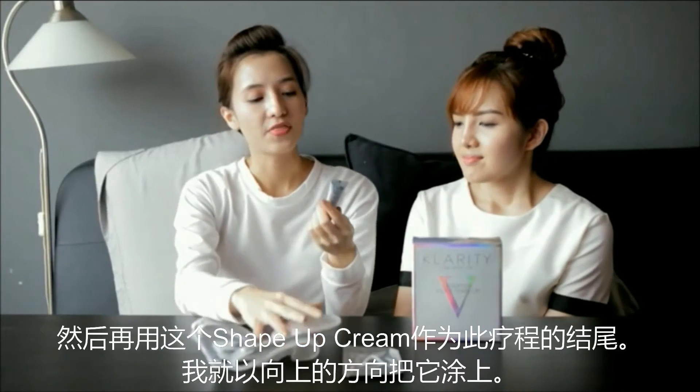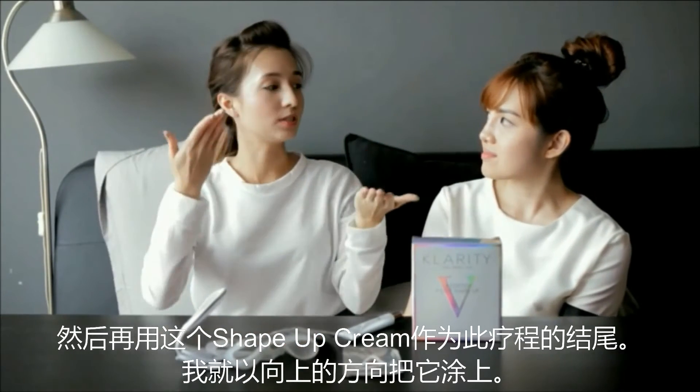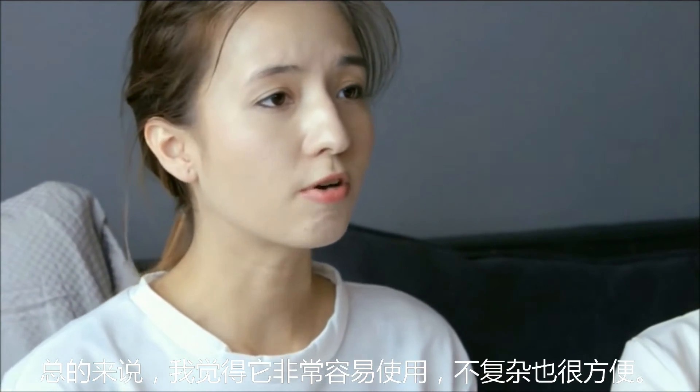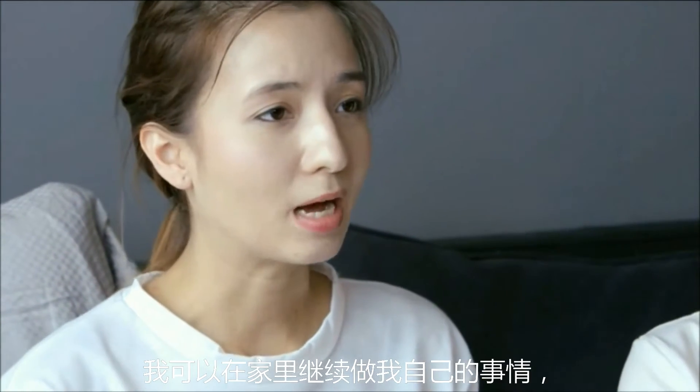I'll end it off with the Shape Up Cream, applying it in an upward motion. Overall, I find this really easy to use — very fuss-free and very convenient. I can just go around my house doing my normal chores, do my errands and everything.